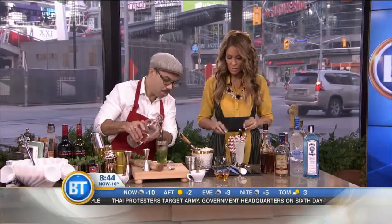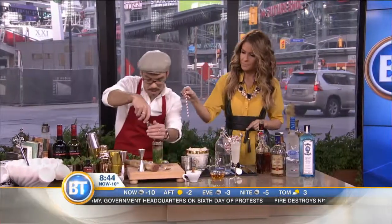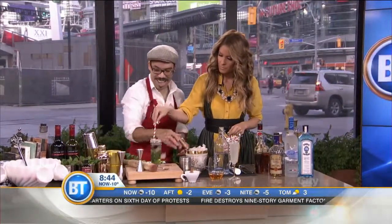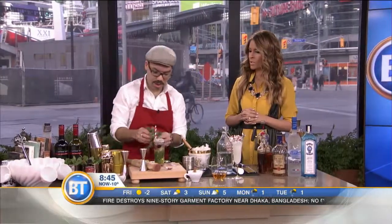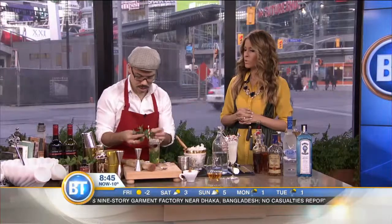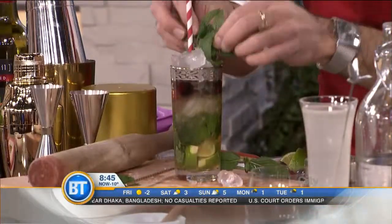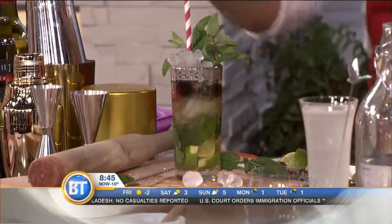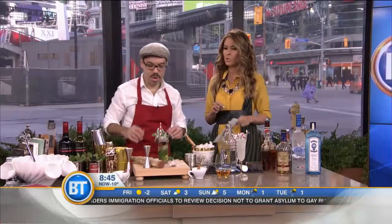The most important part — those straws are available at BYOB Cocktail Emporium and they go in really nicely. Of course you want some mint — you put the mint right where the straw is so when you go down for a little taste. It looks like a salad! Then a little icing sugar — a little bit of snowflake. Beautiful Christmas cocktail.